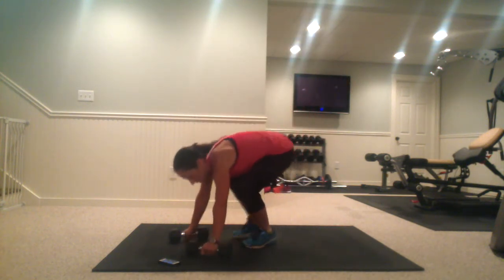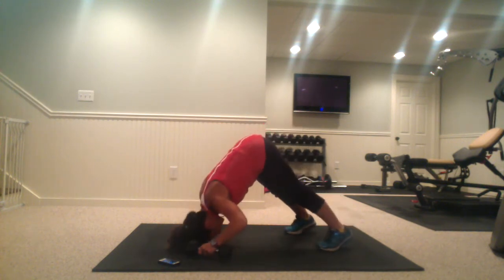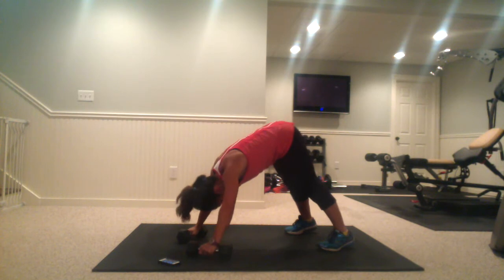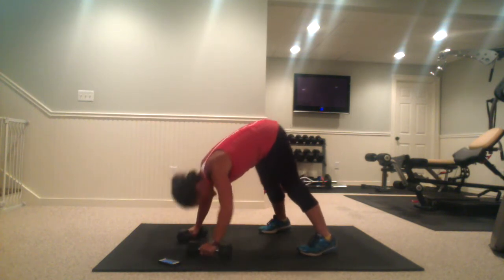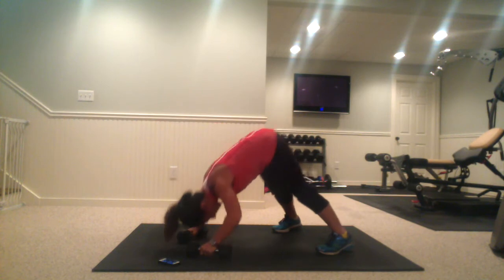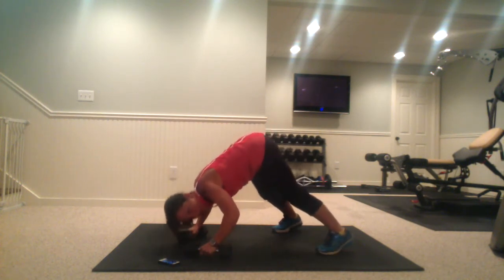We're going to come down here for a pike push-up in a down position. I use my dumbbells for these to give me a little bit more height in the pike, but you don't have to. I want your head to try to come as low to the ground as possible. The closer in your feet are, the more challenging it is. Don't forget to breathe. Heart rate should be getting up — a lot of load here on the shoulders and the upper chest.